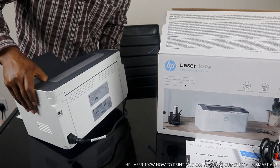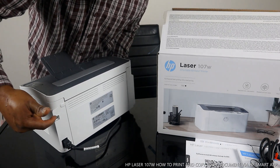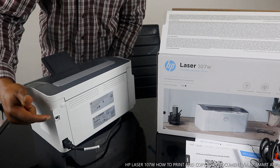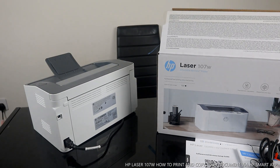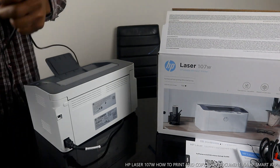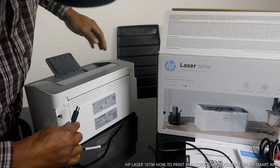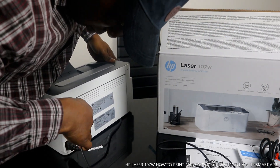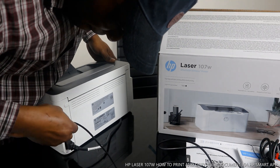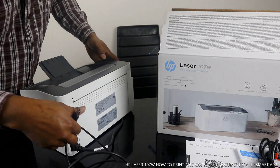The power cable is at the back here. The USB cable goes here — let me show you what the USB cable looks like. This is the USB cable that comes with it. You stick the USB cable in here, and the flat end goes to your PC.